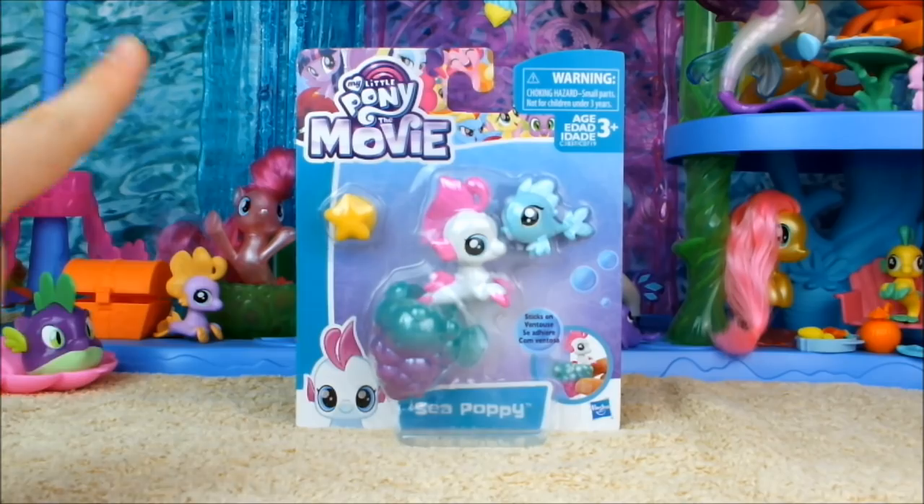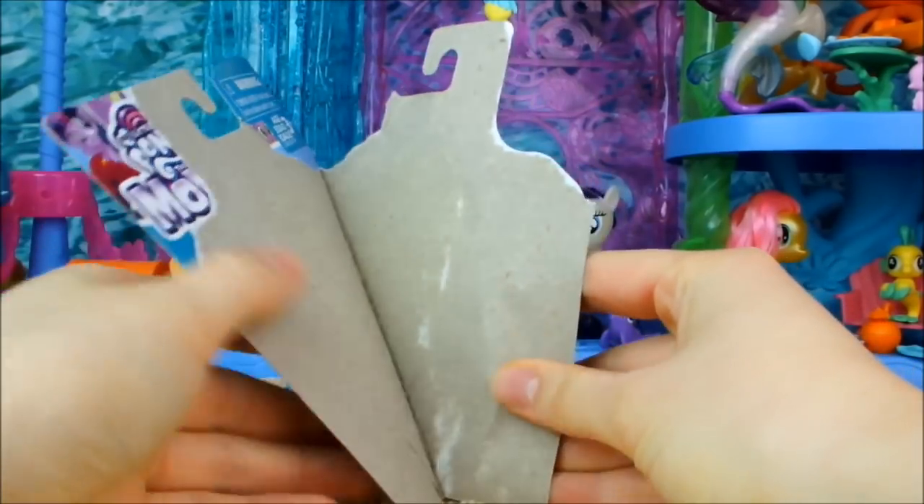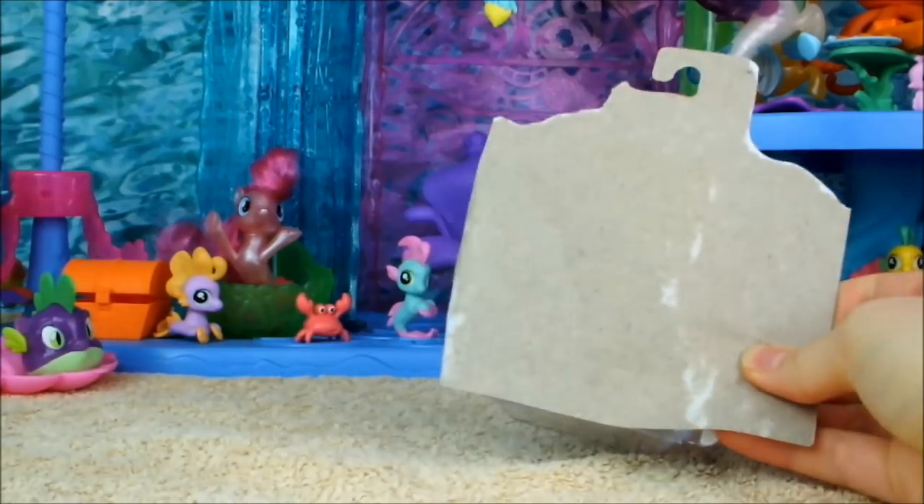We've looked at the packaging enough now, so let's get her out of here. It does that every time — every single time. I've opened a lot of these now.